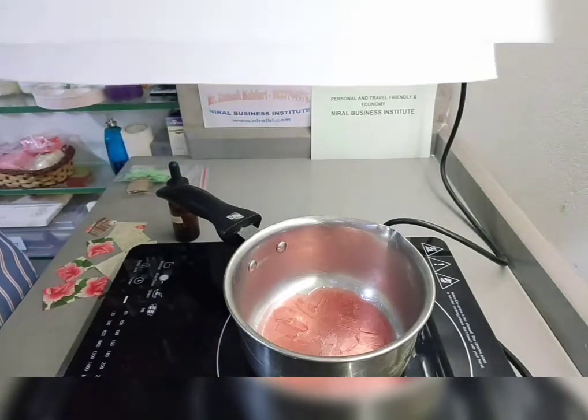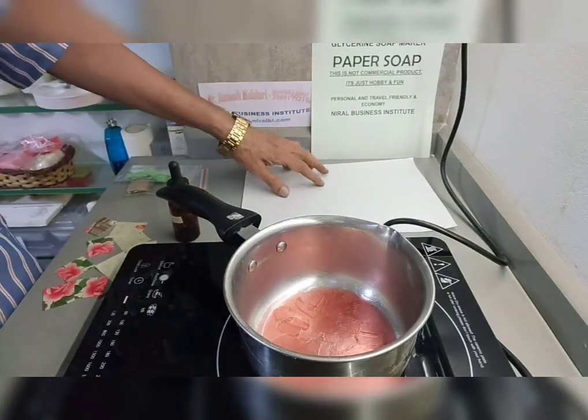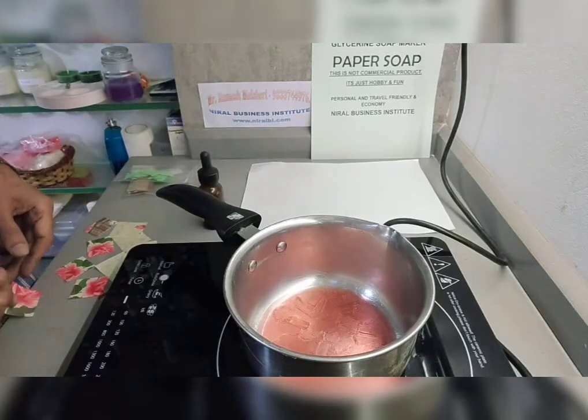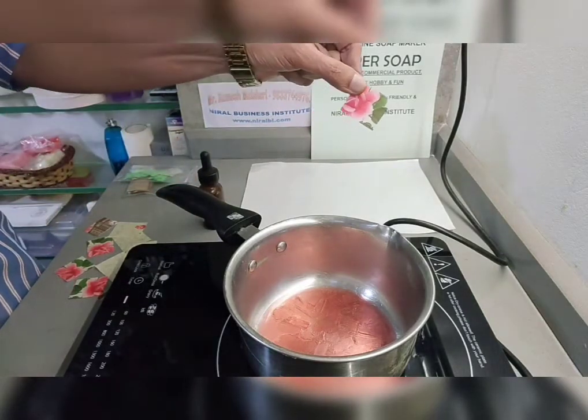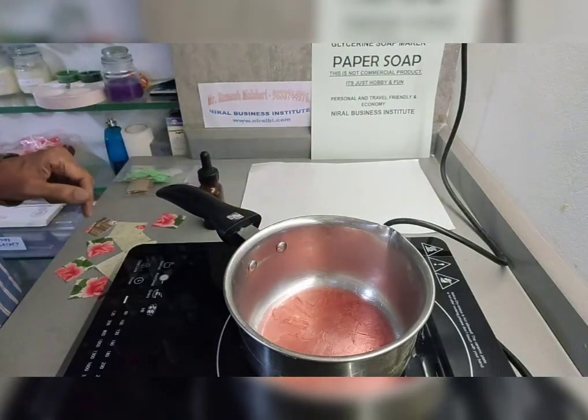This is sticker list paper, so we keep it over this for drying. These are the small pieces of napkin, or tissue paper.